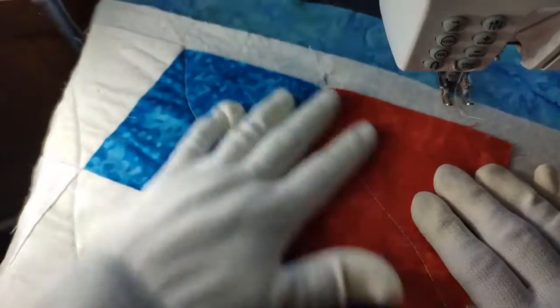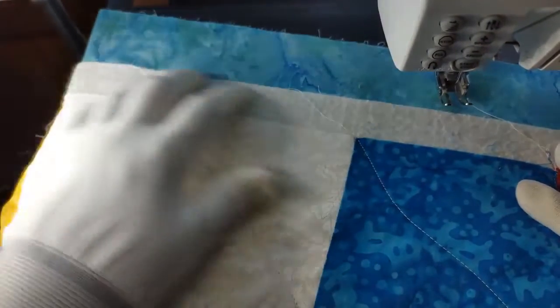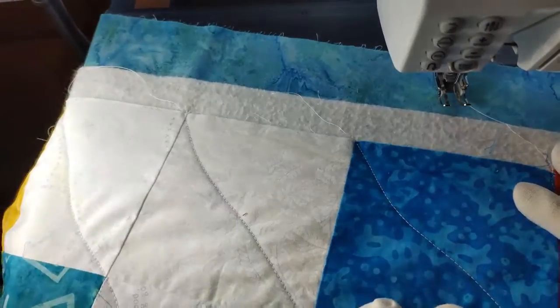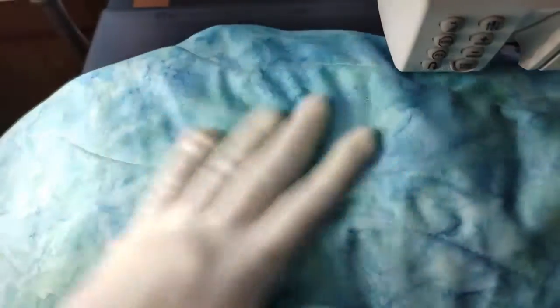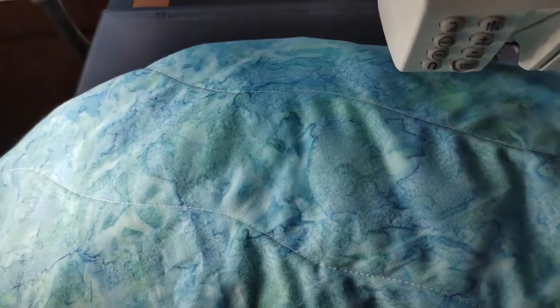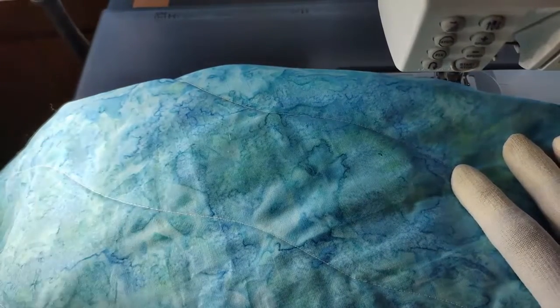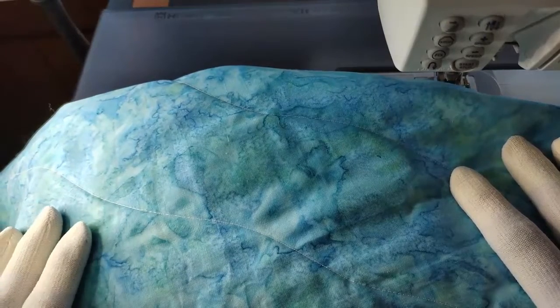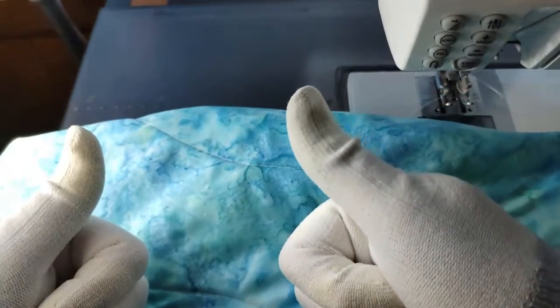That's it — everything is quilted. I'm just going to trim this up and square my quilt sandwich together in a nice straight square, and then put the binding on. I just want to show you how the back looks — just how these wavy lines all work together. They look wonderful, and it's a quick and easy way. You saw every bit of the quilting and it doesn't take long at all. I encourage you to give this a try — it's a wonderful way to quilt your very first quilt or to get one finished that you need done right away. So glad you were here to share this with me. Don't forget, I'd love a thumbs up!